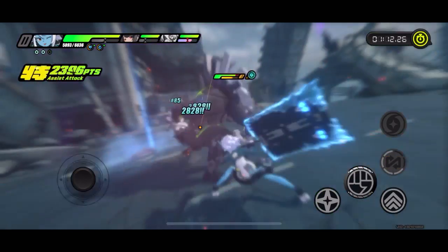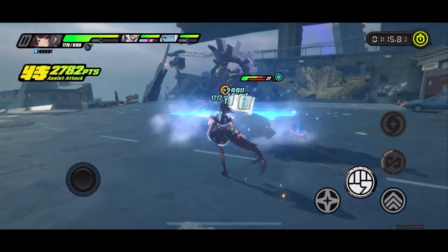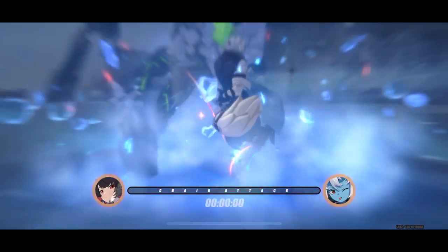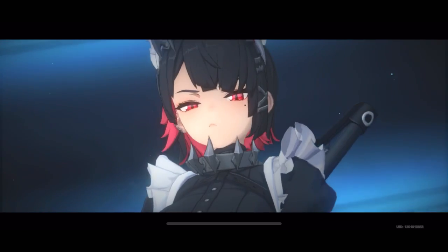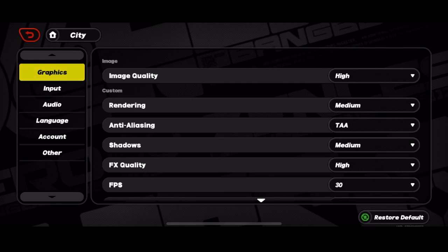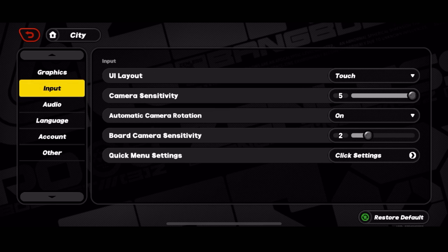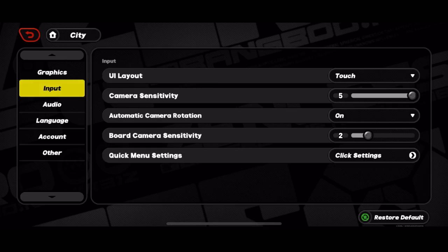Are you having trouble on Zenless Zone Zero? Are you lagging? This video is for you. How to improve your performance in gameplay with ZZZ — a few tips and tricks in case your game is lagging, to lower down your settings without compromising too much your performance and keep having that smooth and graphically pleasing experience on whatever mobile device you are using.